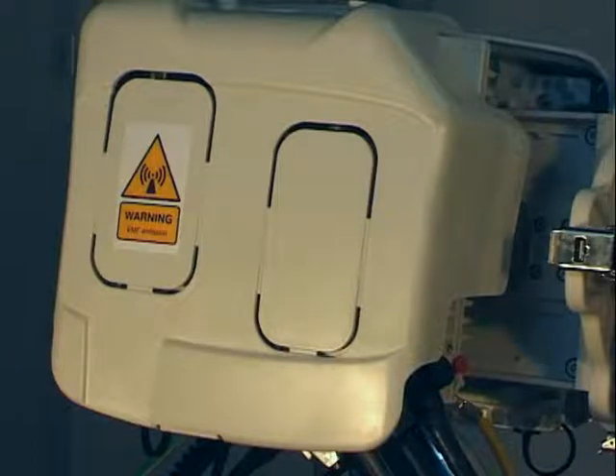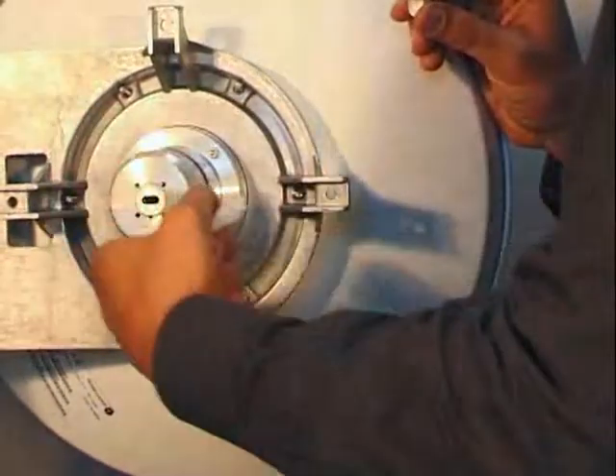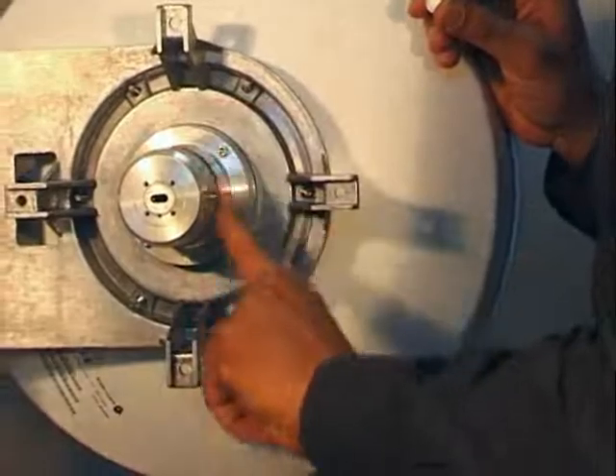The second phase concerns the installation of the assembly on the pole, assuming that the antenna has already been installed. First, lubricate the antenna O-ring using the silicone grease.